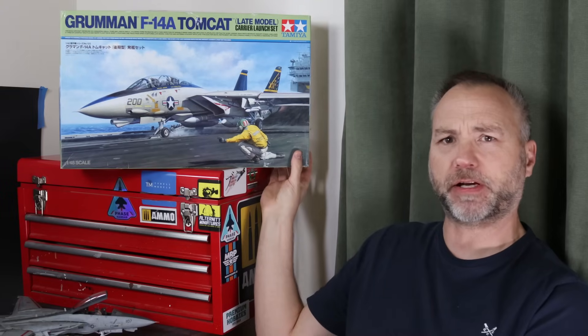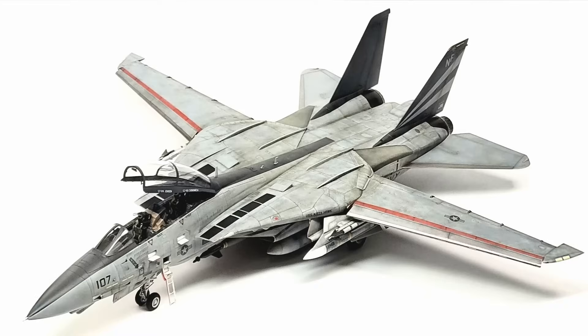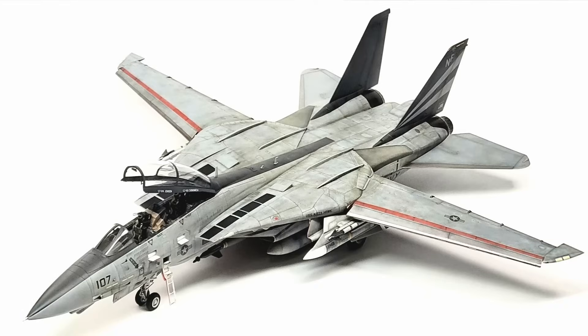It was a very in-depth weathering job on that particular kit. So you can go and watch that now, which means the next project is this - the F-14. The Tamiya F-14 is finished, it's right here. I'm going to talk about that in a minute.